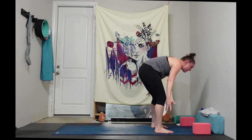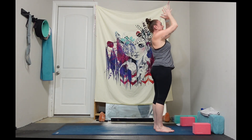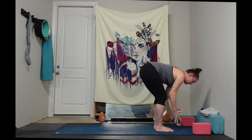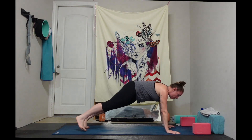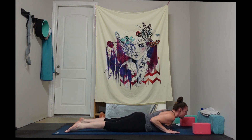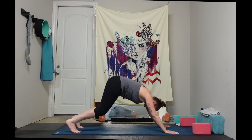Exhale, forward fold. Inhale, reach your arms all the way up — Urdhva Hastasana. Exhale, lower your hands down to your heart center. Inhale, take your gaze to your hands. Exhale, Tadasana. Inhale, Urdhva Hastasana — arms sweep all the way up. Exhale, swan dive into forward fold. Inhale, halfway lift, flat back, belly pulls into spine. Exhale, plant your hands, step back to your high plank, and lower all the way down to your belly, hugging your elbows into your ribcage. Untuck your toes, round through the tops of your feet. Inhale, Bhujangasana cobra — lift your chest up as you hug your elbows back. Exhale, slowly lower. Tuck your toes under, lift your tailbone high, downward facing dog.